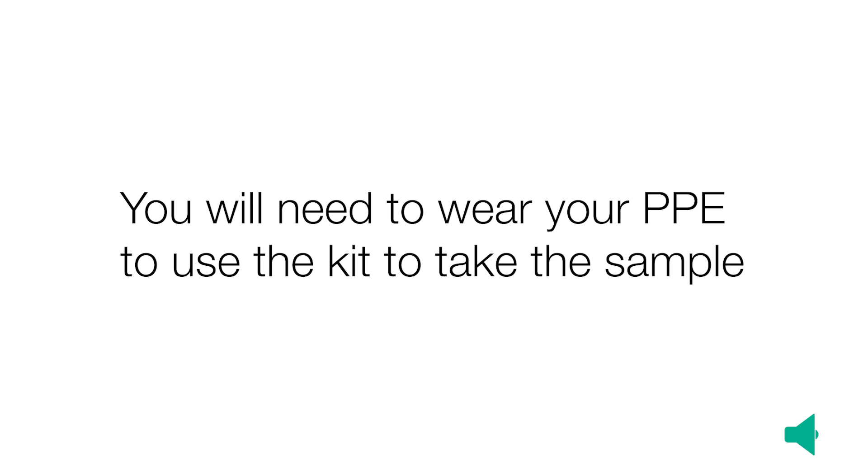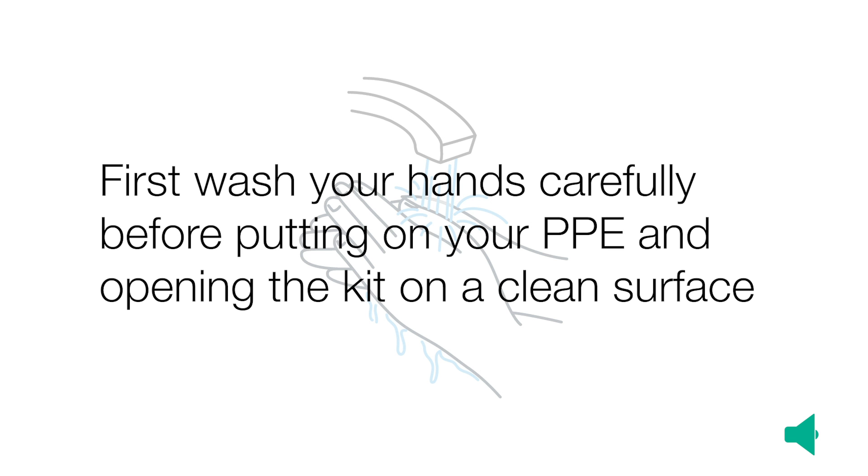You will need to wear your PPE to use the kit and take the sample. First, wash your hands carefully before putting on your personal protective equipment and opening the kit on a clean surface.